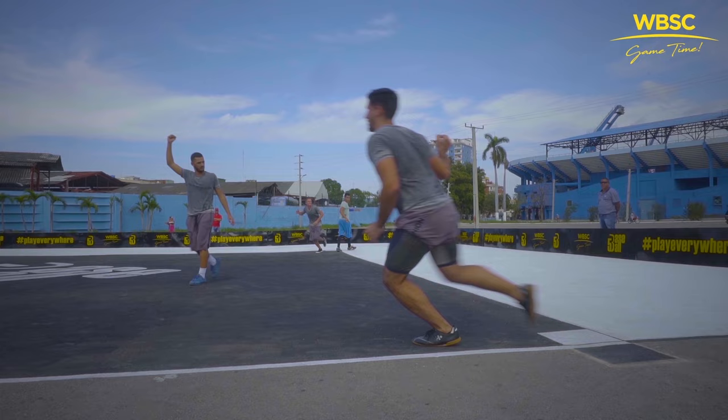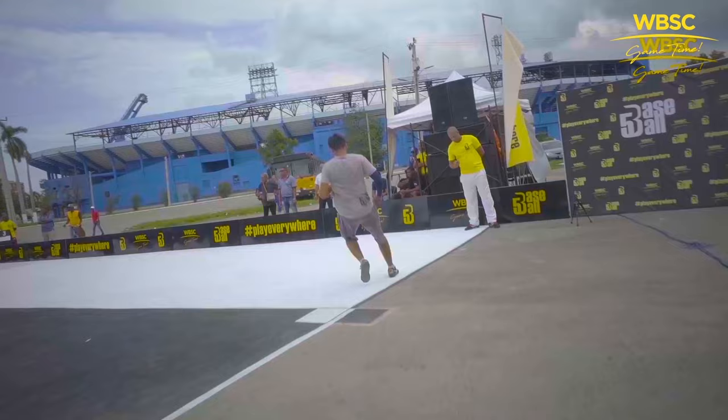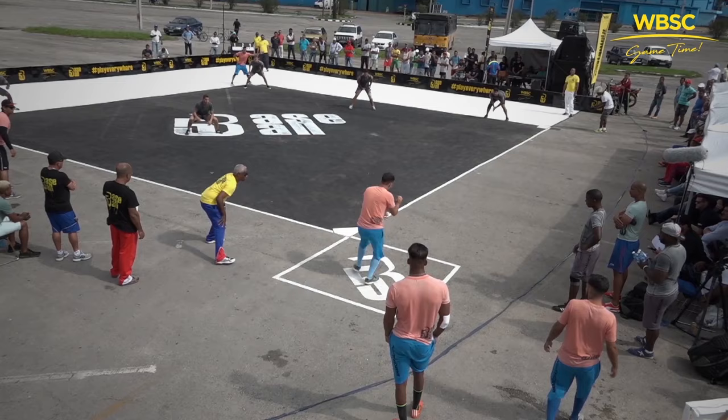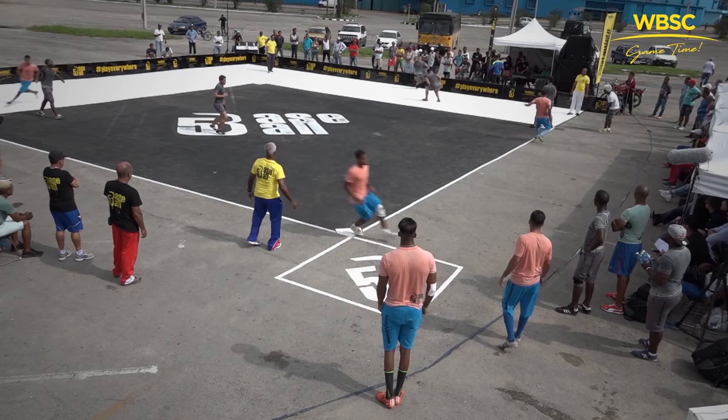Let's look more closely at first base, where most defensive plays are made. In order to avoid collisions, first base is double wide so that while the defensive play is made on the base in fair territory, the batter and runner's goal is to touch the base in foul territory. Once the base runner has touched the base, in order to stay safe, they must remain in the one and a half meter safe area around the base.